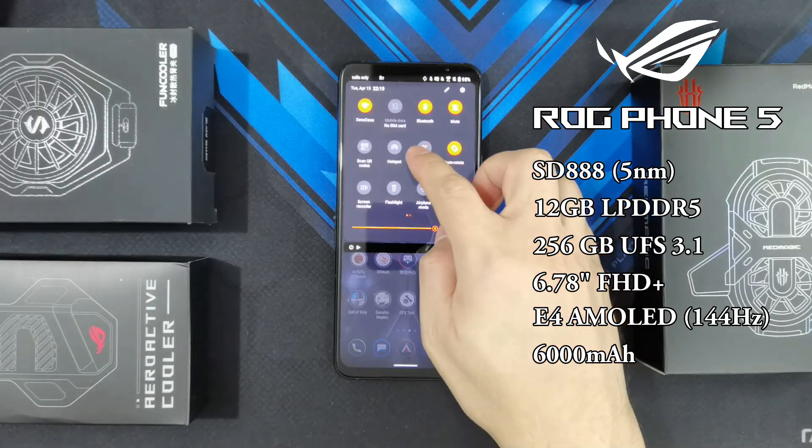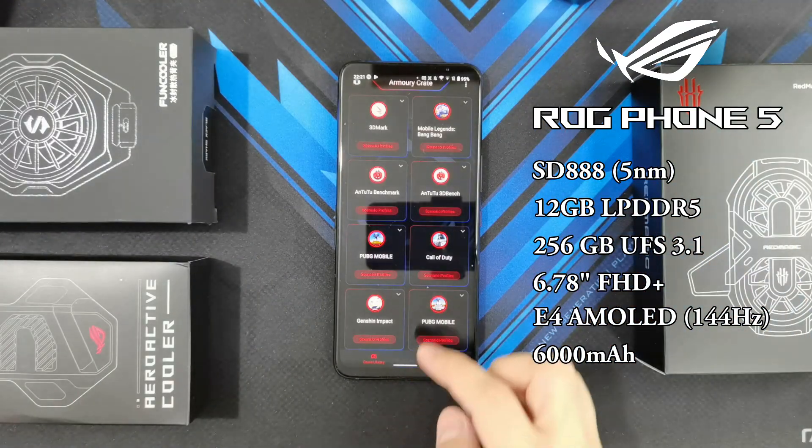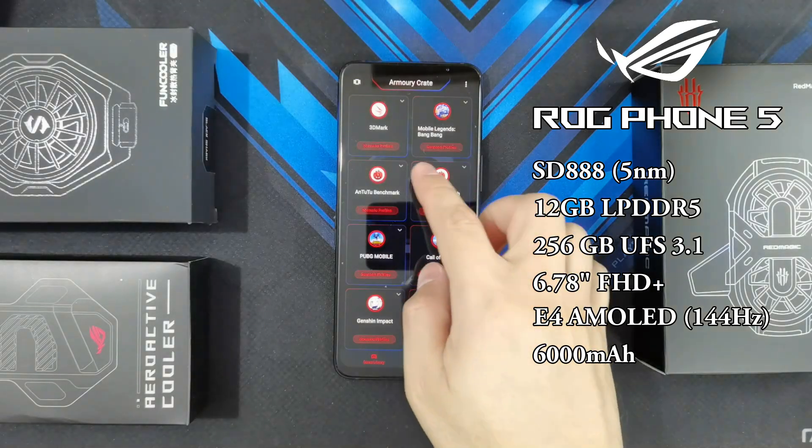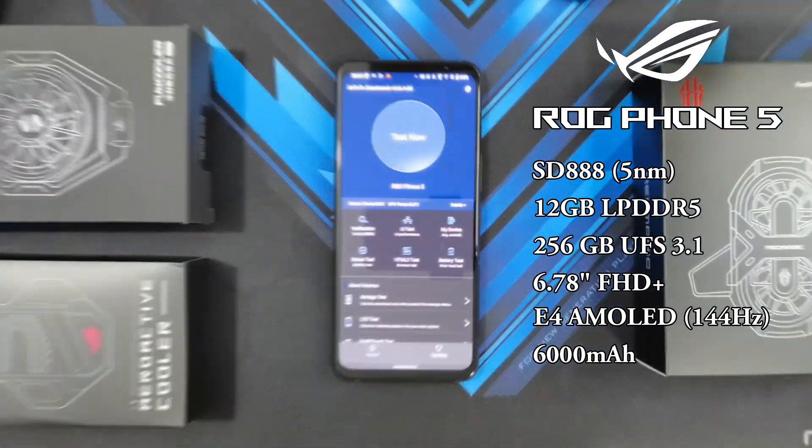So I will be turning on X mode guys. For this test I'm leaving everything on the default settings. I'm not going to be playing around with the profiles yet — I just wanted to keep things as stock as possible. So I'm just going to launch AnTuTu Benchmark. Alright, let's go ahead and start test one.